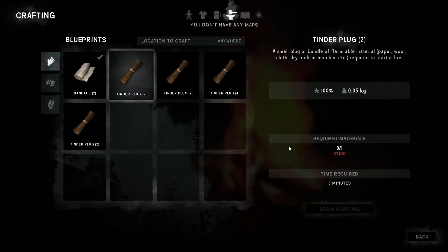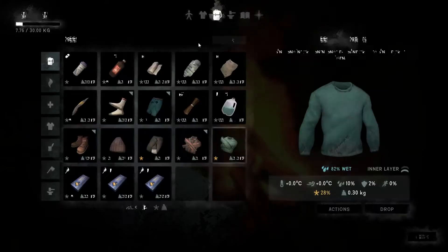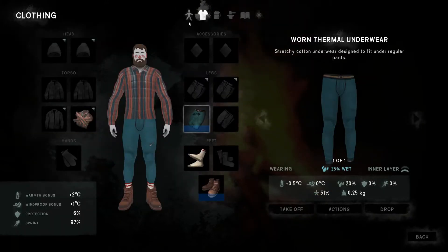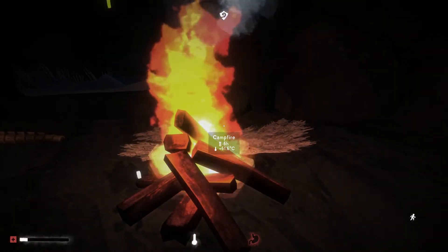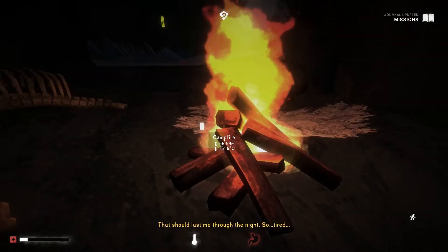Crafting — stick, newsprint roll. Okay. It's nothing that can be done about the food. I guess it'll last me through the night.